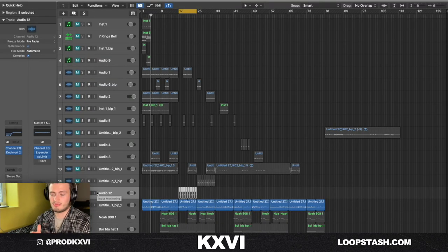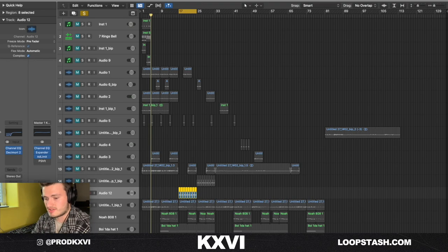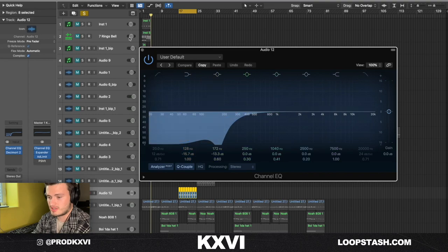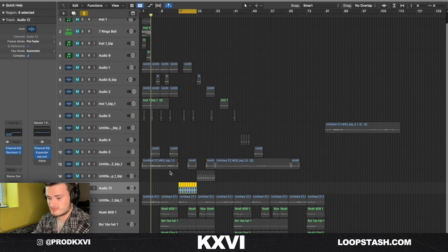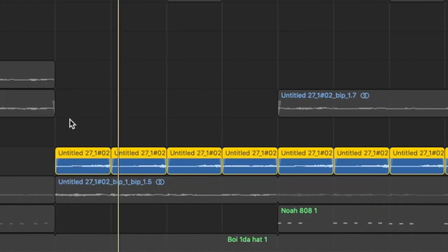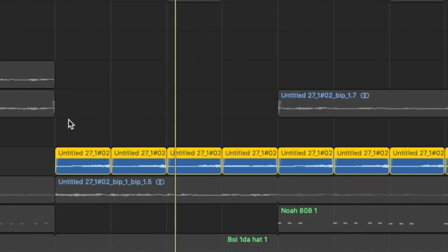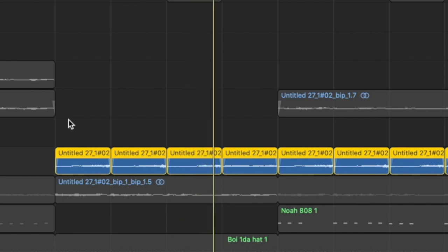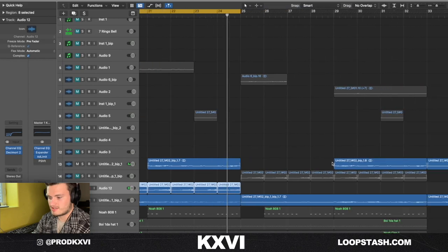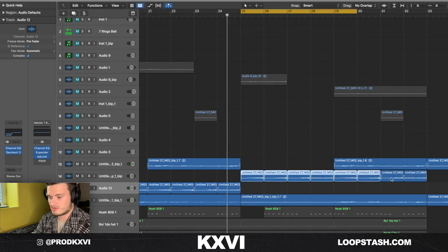Last thing I did sample-wise: I took it and chopped it up by chord, then reversed it. The reason I chop it up before reversing is so that the chords are still playing in the same order, so everything still makes sense. I put some Decimort to cut out the top frequencies, then an EQ to cut out the bottom, and pitched it down an octave. Then I did the same thing but kept it at the original octave.